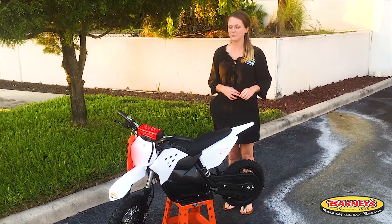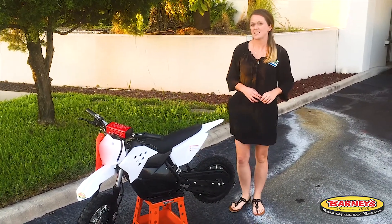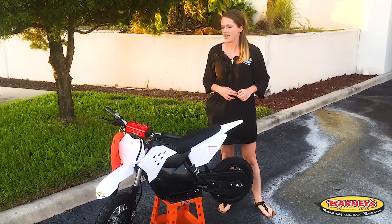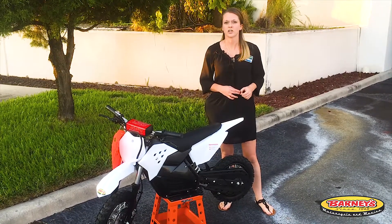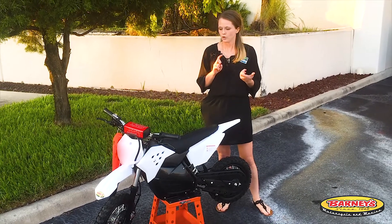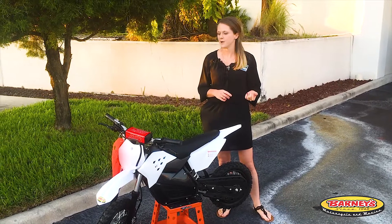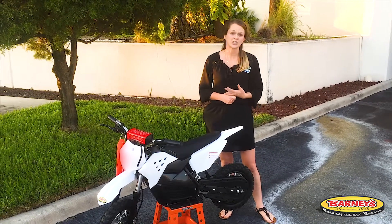So it's not that heavy and it's perfect for a beginner rider. It has a max capacity of 100 pounds. It is all-electric, so all you have to do is turn the key and you go. There's no kickstarter, there's no oil, there's no gas, there's no shifting gears.